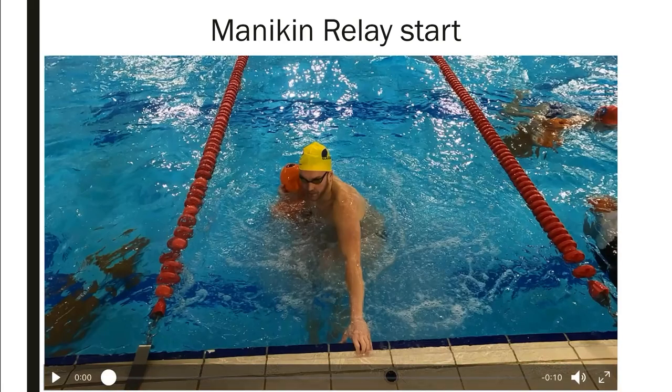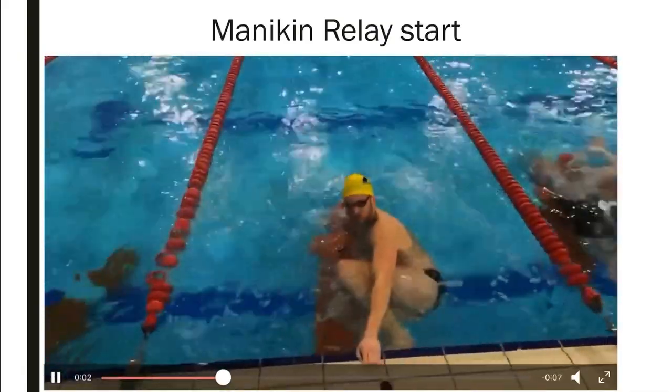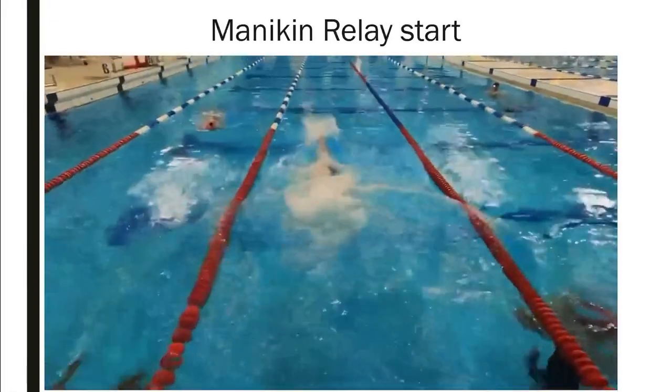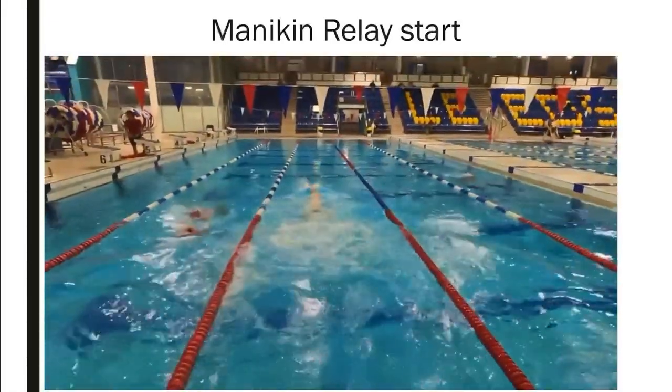We're going to watch it a little bit bigger. Tucking the mannequin underneath me and setting off, heading down the pool.